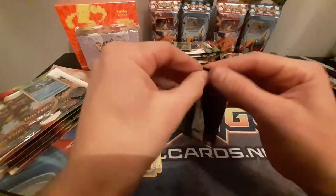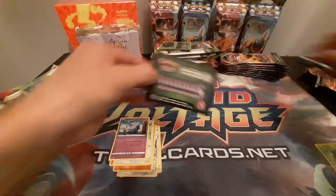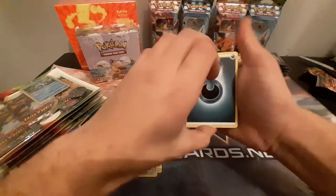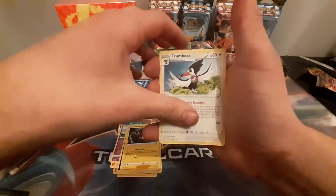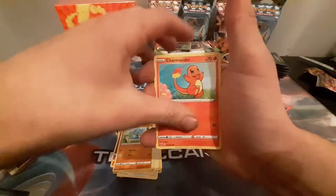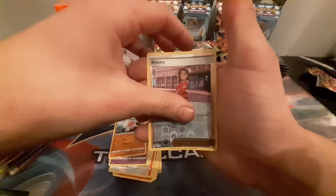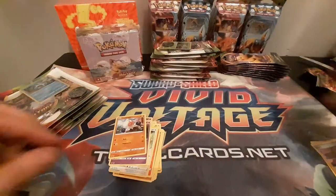Let's take the Celebi pack — opening from the back. Pincurchin, Trumbique, Nessa, Wooper, Charmander, Tallow, Wubat, Clobberpus, Reverse Beauty, and another regular. Well, that doesn't really bode well.